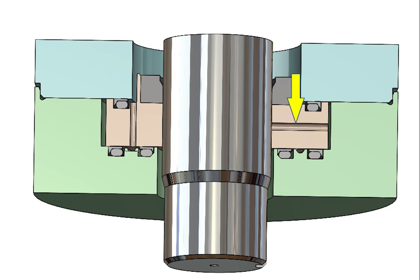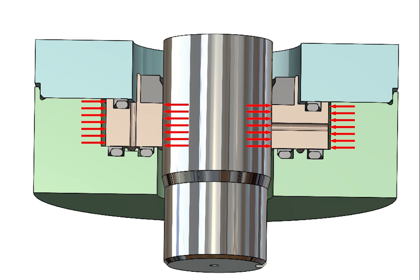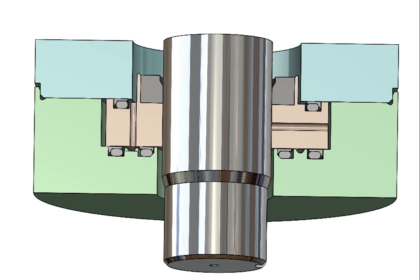A radial hole conducts atmospheric pressure to the outside of the backup ring. Because the pressure is the same on the inside and outside of the backup ring, the backup ring is substantially free from pressure-related diameter changes. This dimensional stability means that the clearance between the bore of the backup ring and the outer diameter of the shaft can be kept very small and stable.